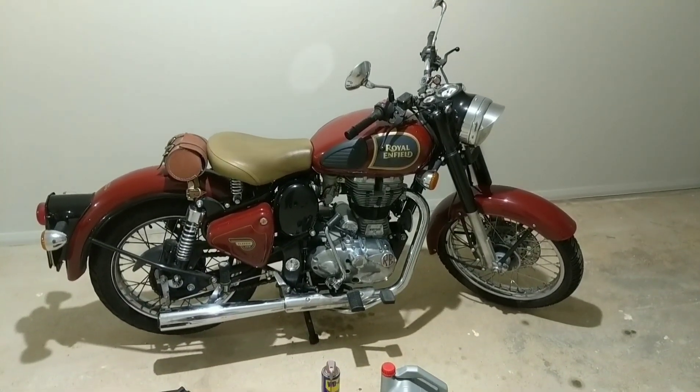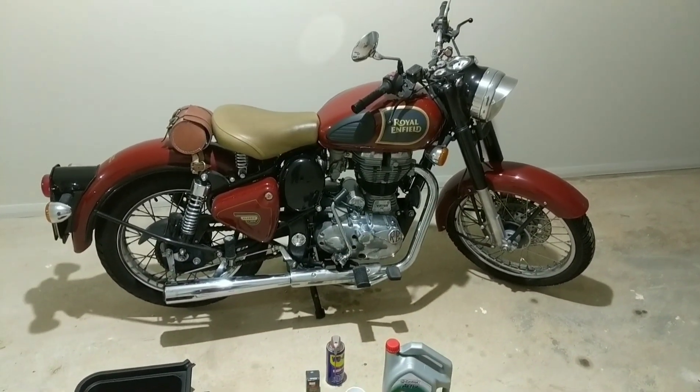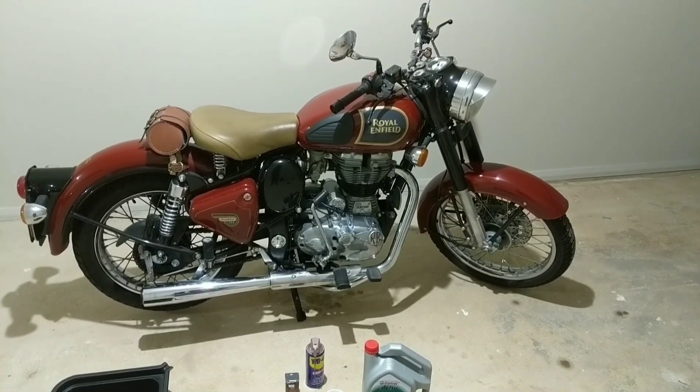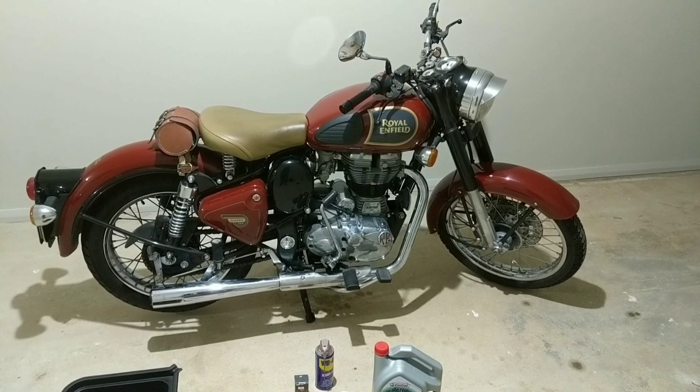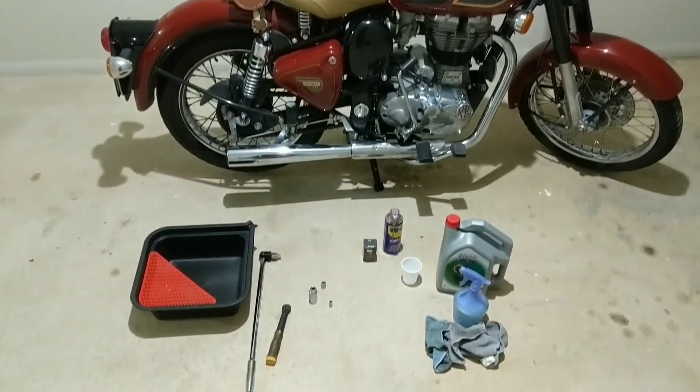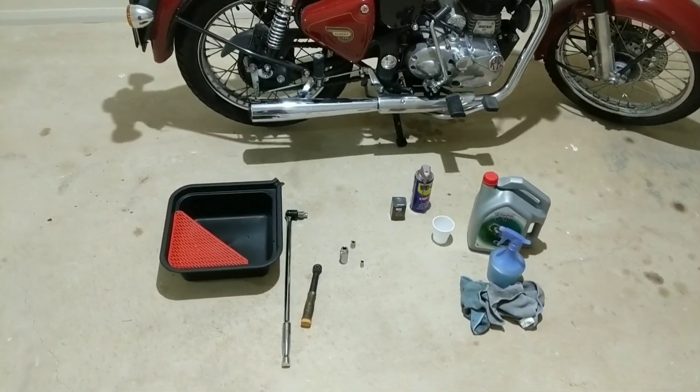Dear viewers, today I'll be changing oil on my Royal Enfield Classic 350. The process is exactly the same for Classic 500, Bullet 350, Bullet 500, and Continental GT. First, I'll quickly go through the things I'll be using today.